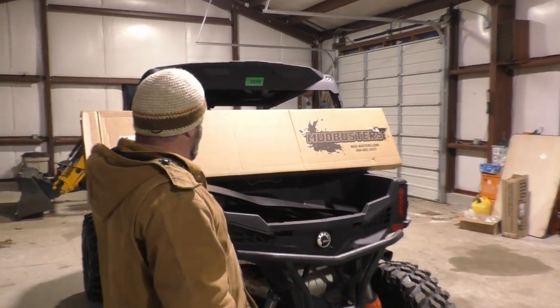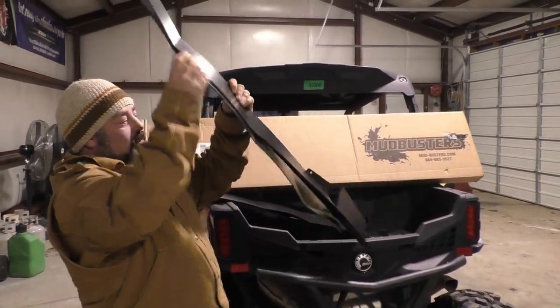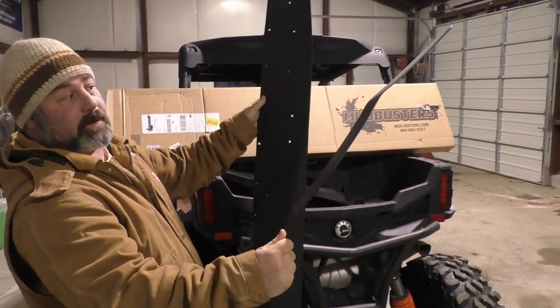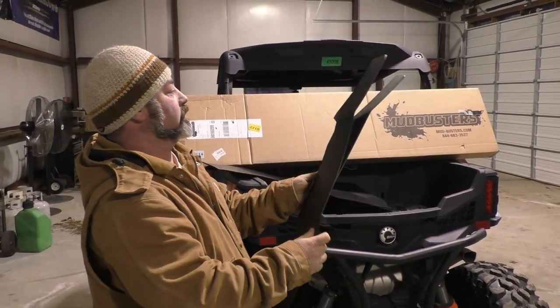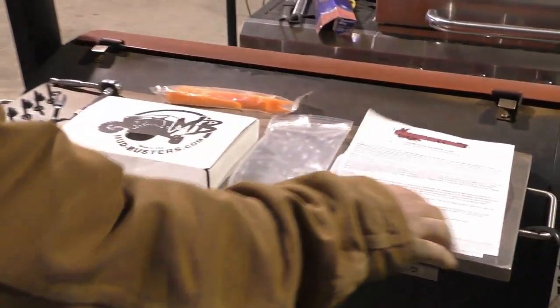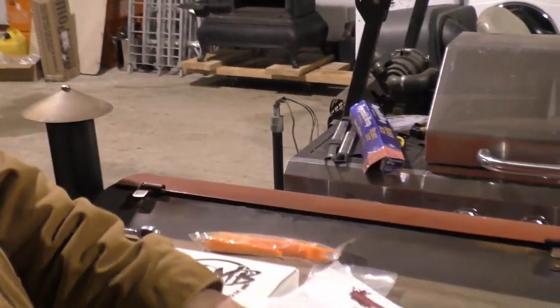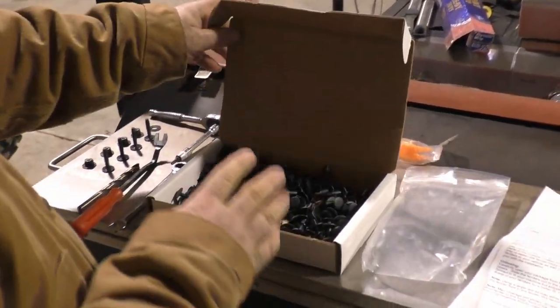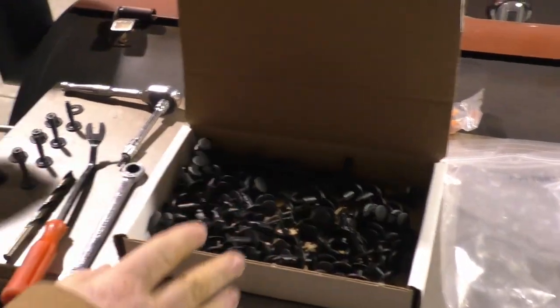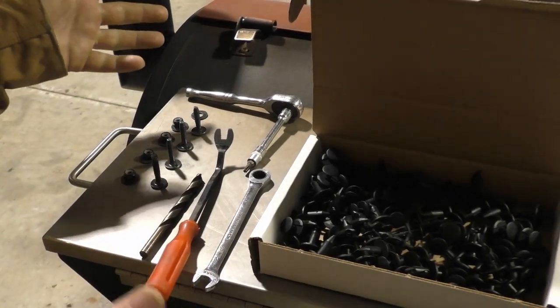So far it looks like we got these mud flaps — this is what comes in the box. We got a couple mud flaps, front and rear, two more there. And we have our set of directions, a couple pages. We got lots of these push pins and we got four nuts and washers. Hopefully this is all the tools we're going to need to do this project.